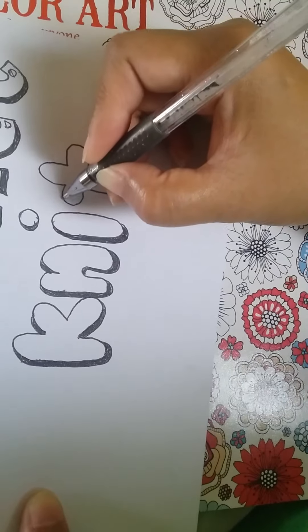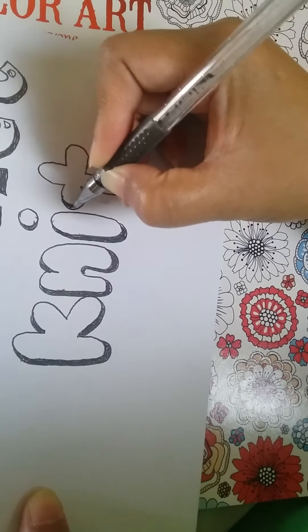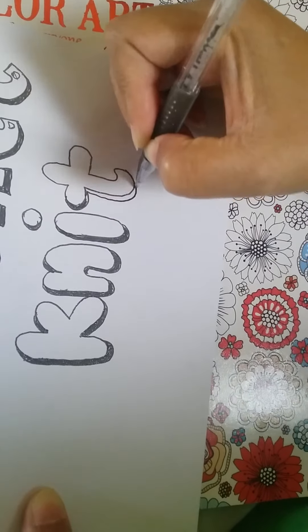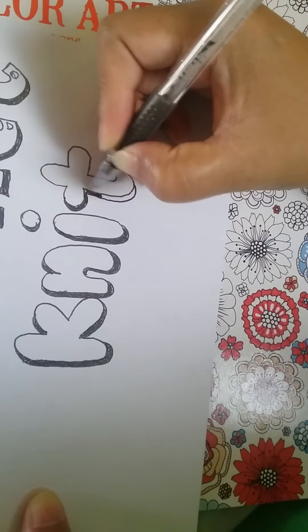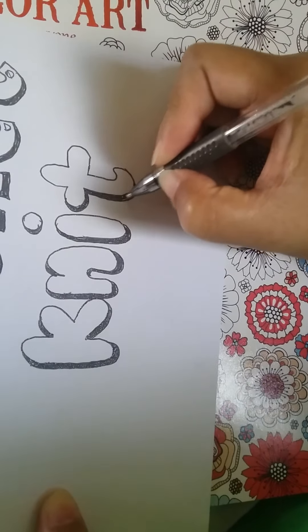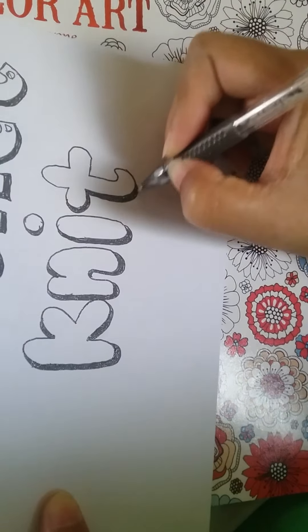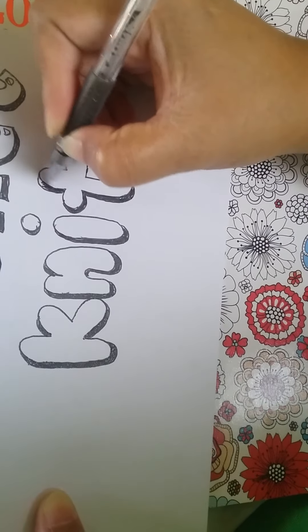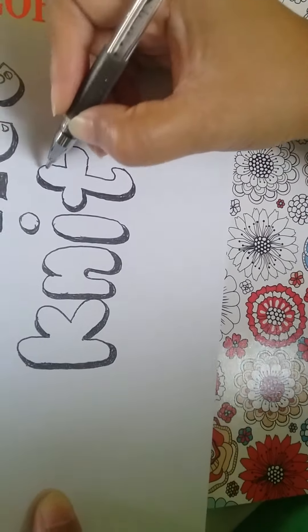But my classmates really liked how I lettered for them, so they asked me to letter their projects. And this is a very useful skill when you are in school, because it is very much needed there.